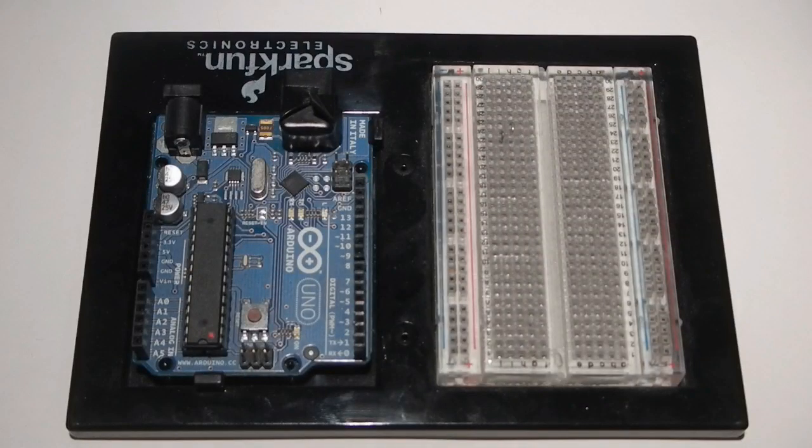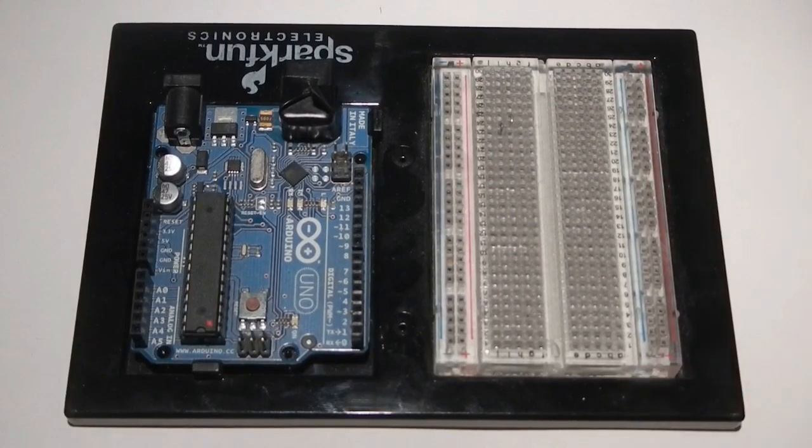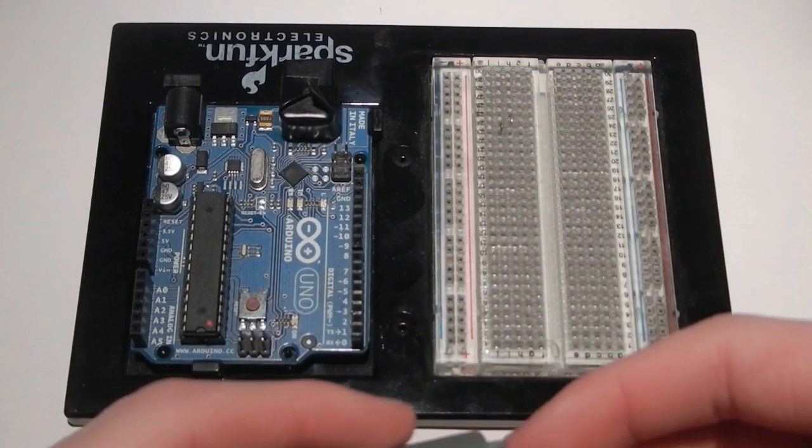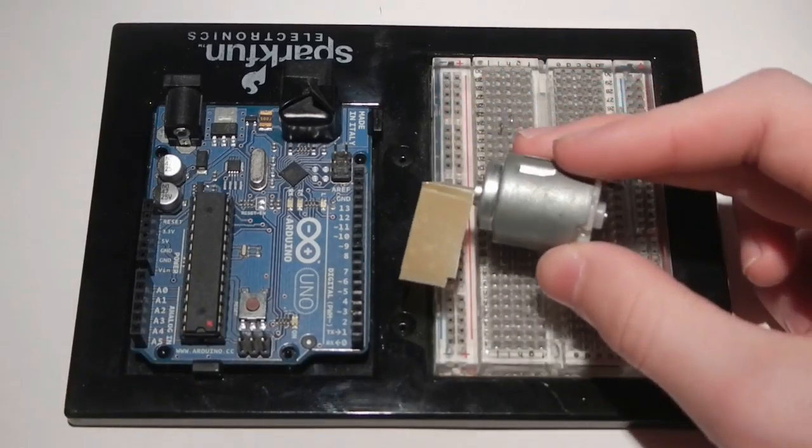Hello everyone, I'm Human Hard Drive, and today in an Arduino tutorial we're going to be talking about controlling high-power devices. Specifically in this video we're going to be talking about controlling one of these, which is just a simple 5-volt DC motor.